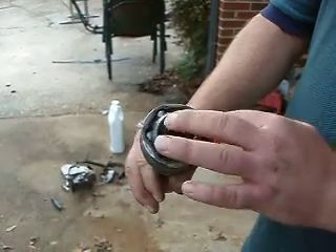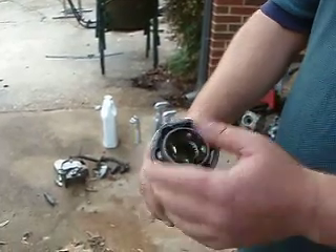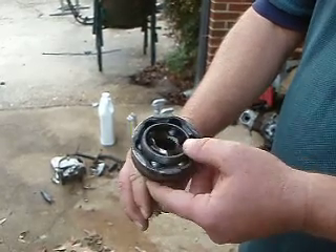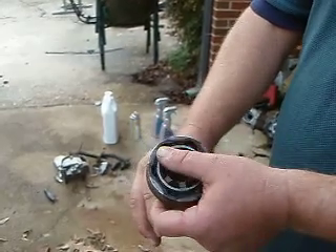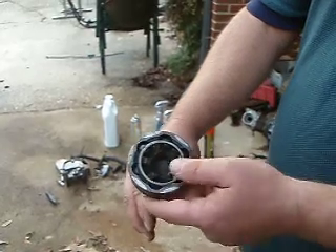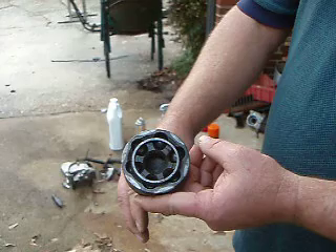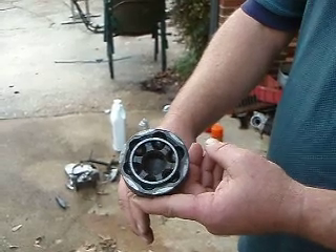These are kind of hard to inspect when they're packed full of grease, so I've cleaned all the grease out of these so I can show you the condition of them. The ball bearings seem to be intact, the splines are in great condition — you'd really not notice any difference from a new one.